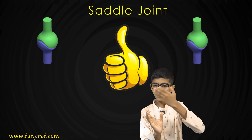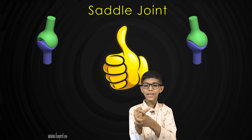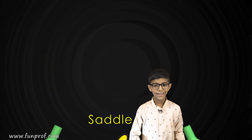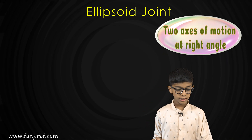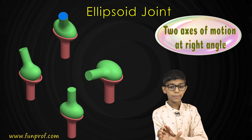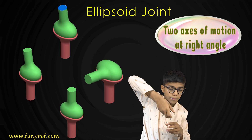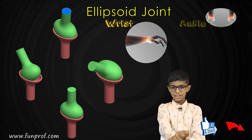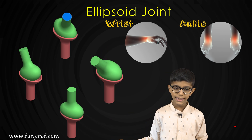The two cup shapes of the saddle joint are not facing the same side — they fit into each other. That's why the thumb behaves differently from the other joints we learned. The ellipsoid joint is similar to the ball and socket joint, but a little different: the socket is oval shaped and the ball is also oval shaped, so it cannot move as freely. The ellipsoid joint is present in our wrist and also in our ankles.